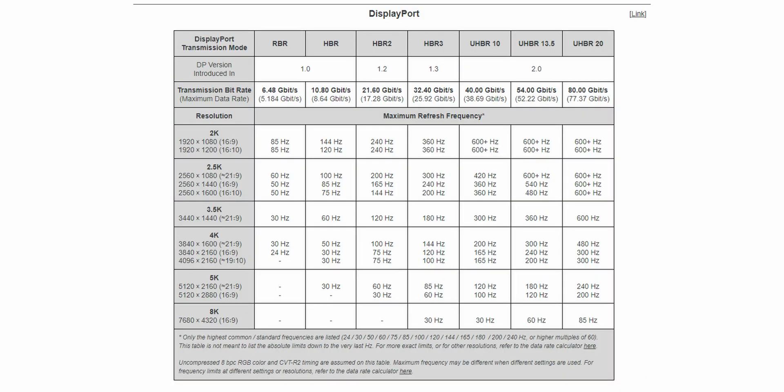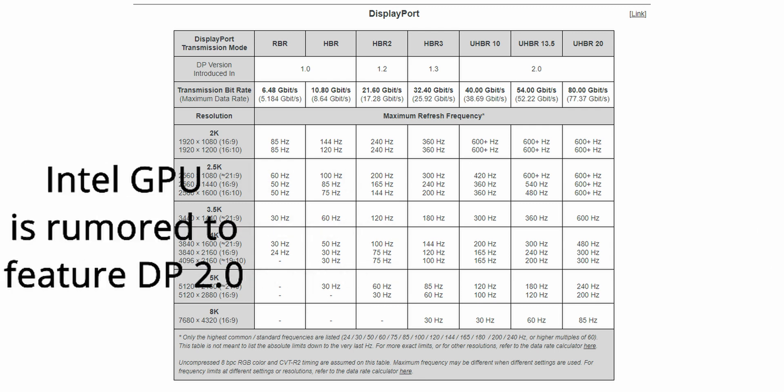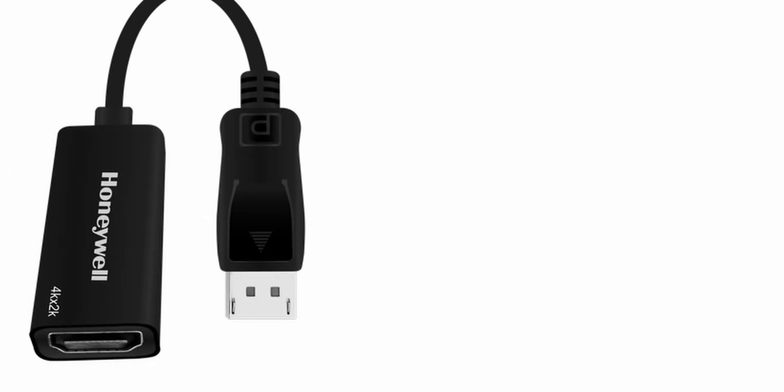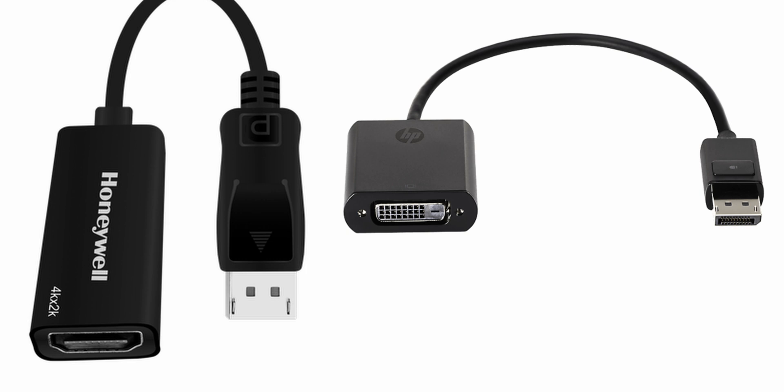DisplayPort 1.3 and 1.4 are the latest available as of recording this video, with DisplayPort 2.0 very close to final release. At 32.4 gigabits per second, we get 1080p at 360Hz and 4K at 120Hz — great if you have something like dual 3090s. DisplayPort can be adapted to almost any other display cable including HDMI and DVI. Even DisplayPort 1.2, which came out ages ago, supports 1080p 240Hz and 1440p 144Hz.